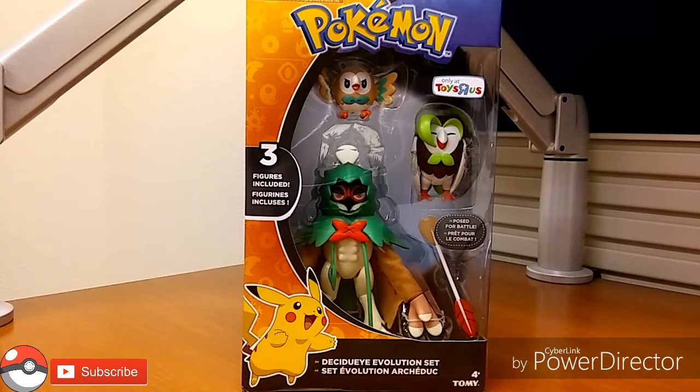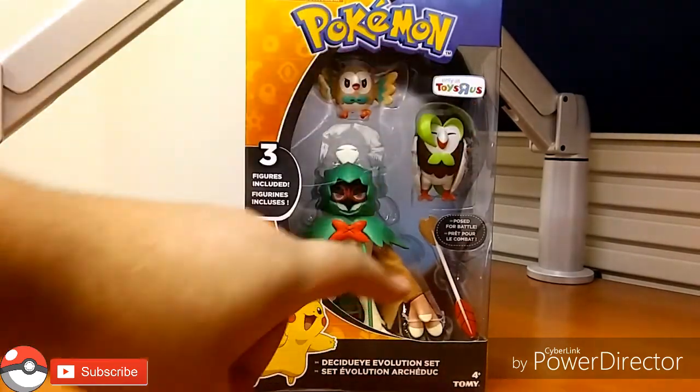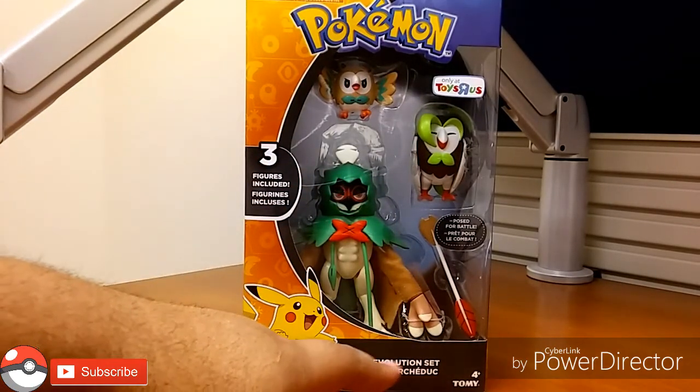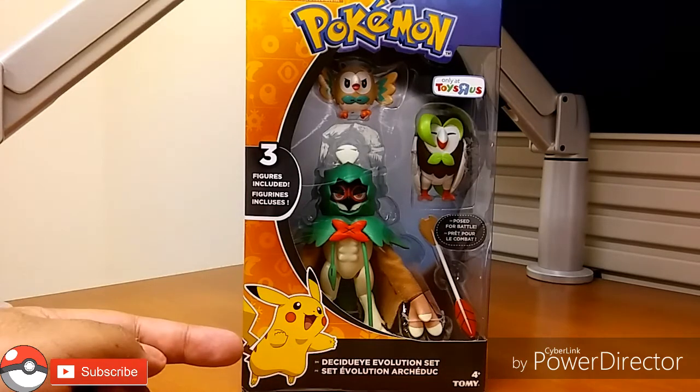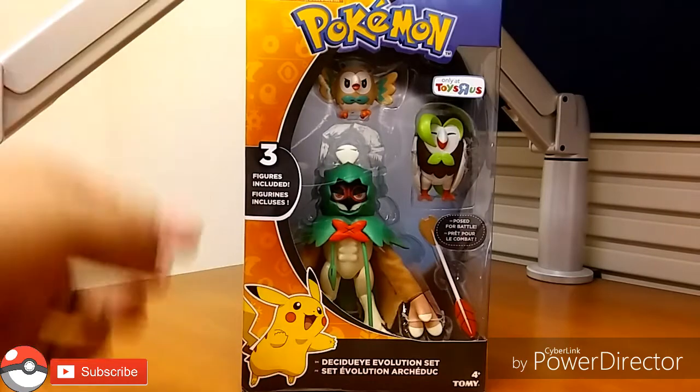Let's get this review started. On the front of the box: only at Toys R Us, Pose for Battle, Tomy, ages 4+, Decidueye Evolution Set. We have the Pikachu mascot as usual, three figures included, and the Pokemon logo.